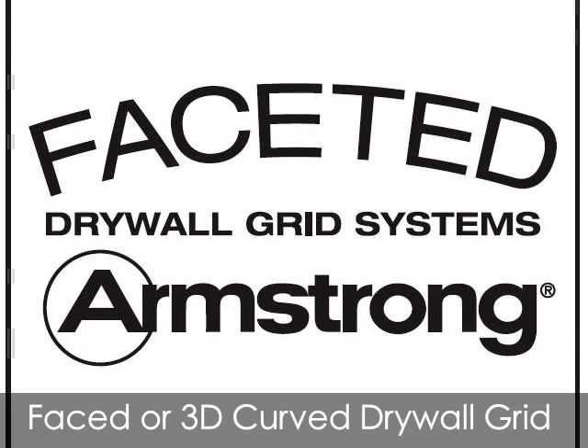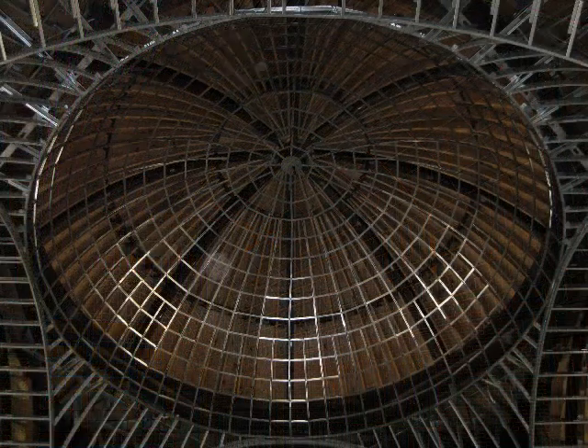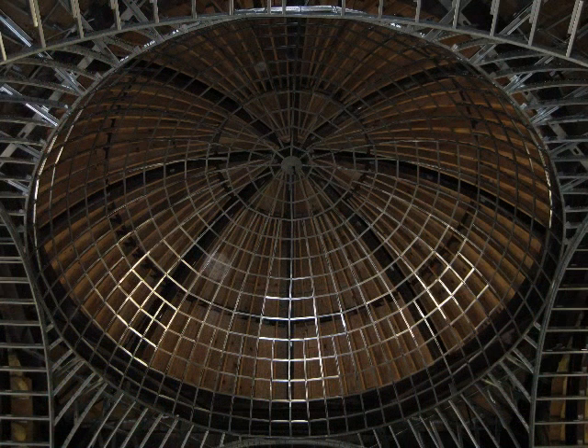In this video, we will discuss Armstrong's faceted drywall grid system. Faceted drywall main runners are pre-notched on 8 or 16 inch centers to facilitate easy bending on the job when you need them to the radius that you need. Faceted drywall grid speeds up construction, reduces labor, and saves material. We will show you how to bend your own main runners for building barrel vaults, domes, groin vaults, or even complex non-standard curves.